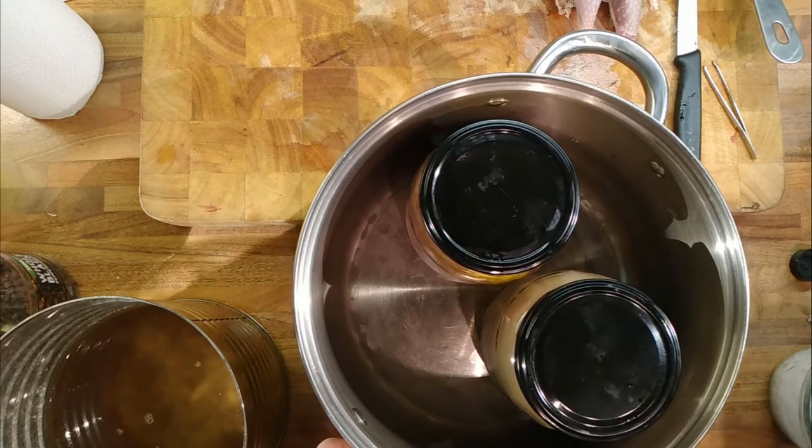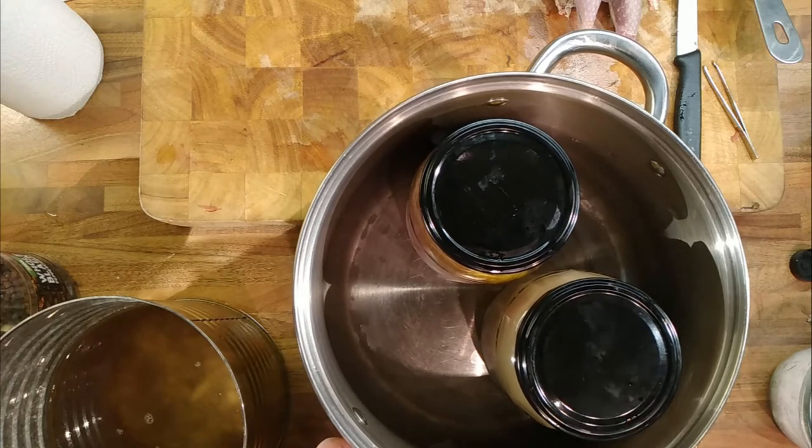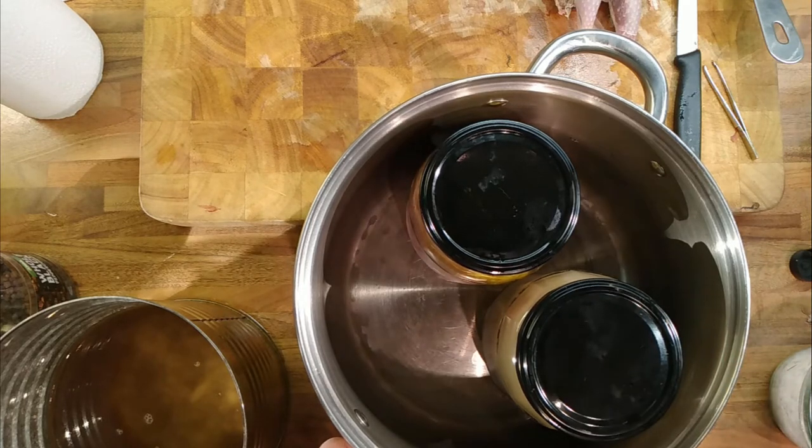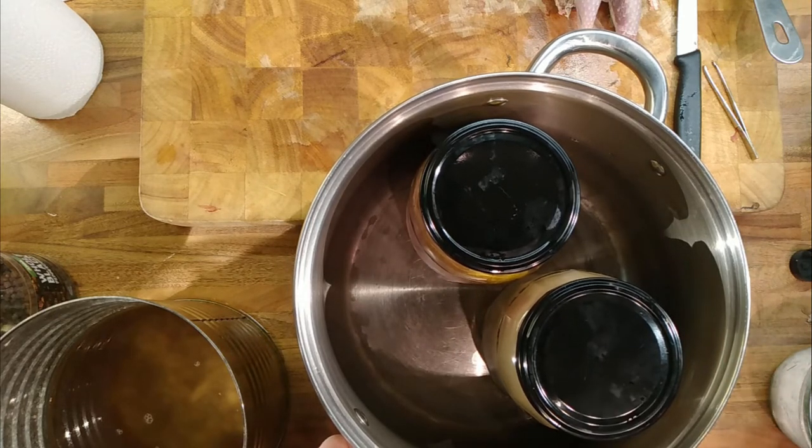I'm not going to eat them for a few months because they're going to be better after a few months. It'll probably not be game season by the time we open these jars, but it's always something you can do next year.